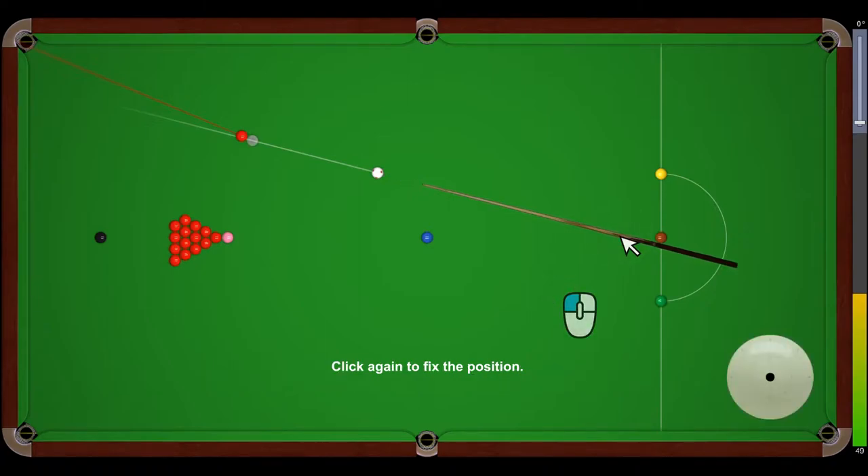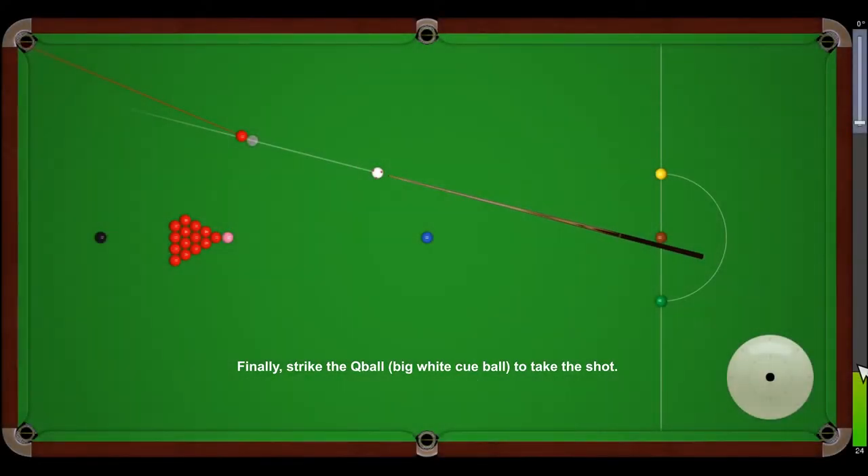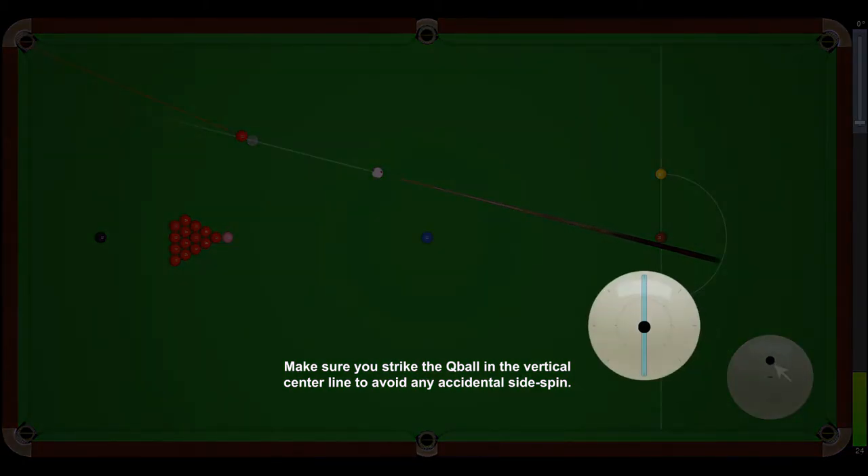Click again to fix the position. Then, set the power by clicking on the power bar. You can click and drag on the power bar or scroll up and down on the mouse wheel to fine-tune the power. Finally, strike the cue ball to take the shot. Make sure you strike the cue ball in the vertical center line to avoid any accidental side spin.